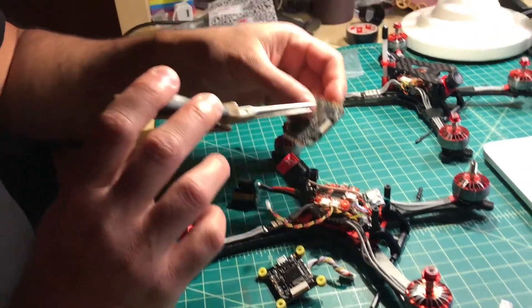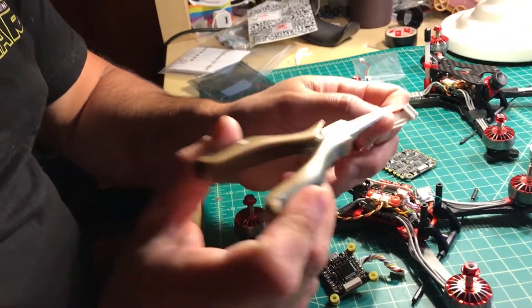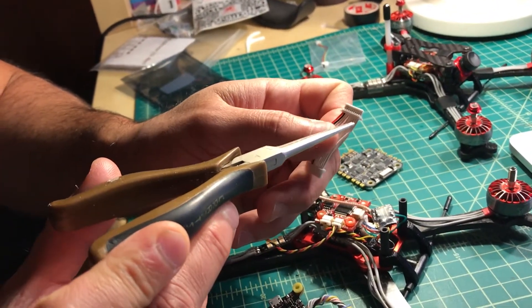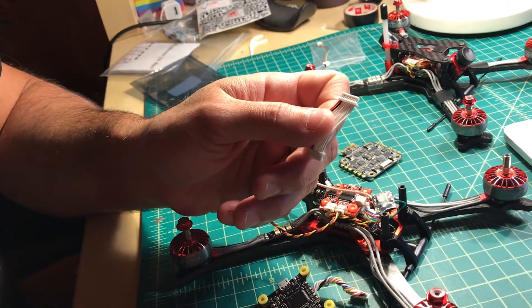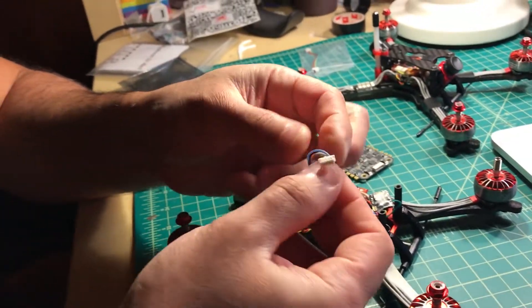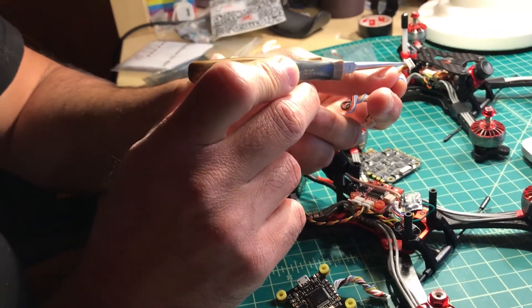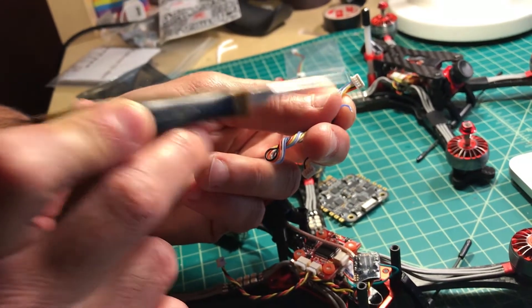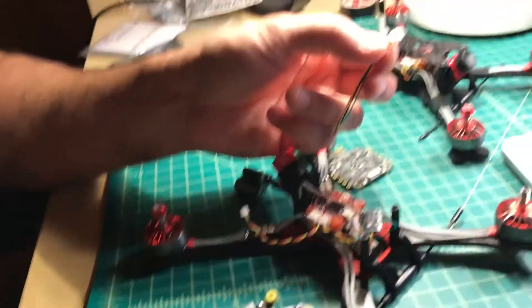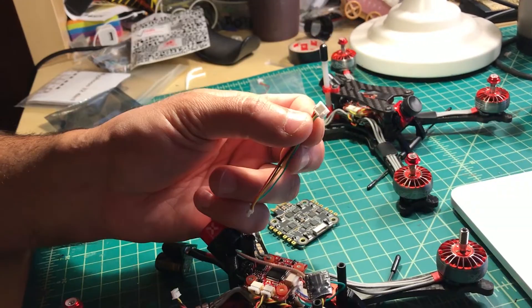These kinds of plugs are called JST SH — it's the most common plug for components and it comes in all kinds of different pin counts, from 2 up to 8 or 10 or whatever. The plug that goes into the camera is not JST SH — it's this guy right here, which is a Pico Blade made by Molex. It's a little stubbier and each of the pins inside is a little bit shorter. Then you have this kind of plug, which is what the TBS Unified Pro tends to use — that's a JST GH.